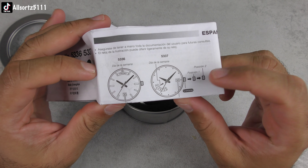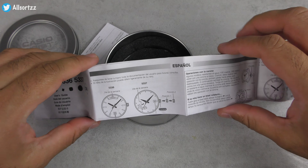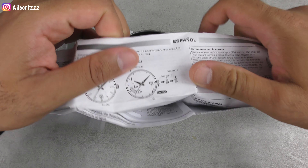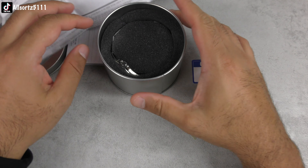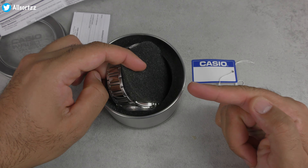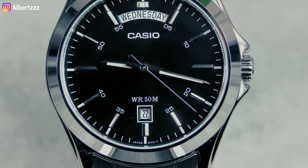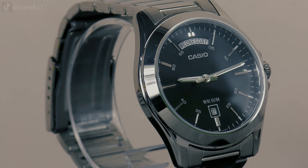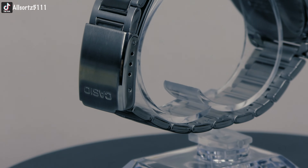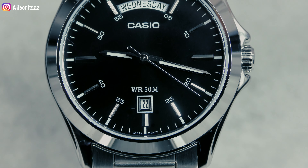As you can tell, this is a Casio day date. Some of you might think this looks like a Rolex day date — well, it does look similar, but you're getting a similar watch for a fraction of the price. This is the Casio model number MTP-1370. The dial diameter is 39 millimeters and the case thickness is 10 millimeters. The band is stainless steel, it is 50 meters water resistant, and this is a Japanese movement watch.